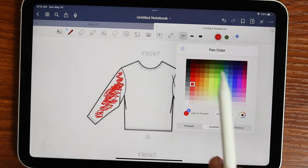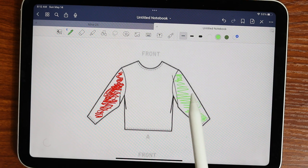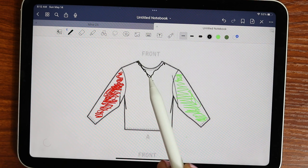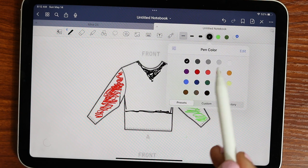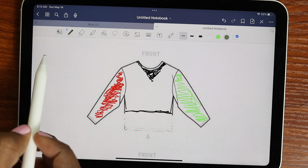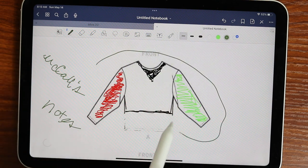If I wanted the other sleeve to be green, I can just color it in green and see what that would look like. If I wanted to change up the neckline, I can come in and draw a new neckline just to get an idea of what that would look like. If I wanted to cut the bottom of the top off, I can change the color to white and just erase the bottom to see what it would look like if it was shorter. You can write in here, add more color, take notes — there are so many different things you can do and I use this all the time.